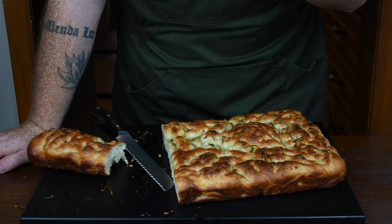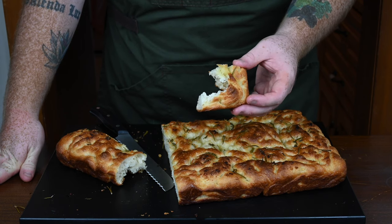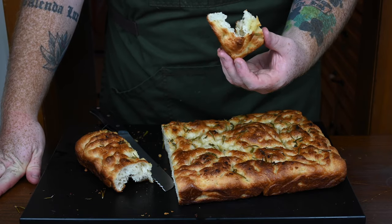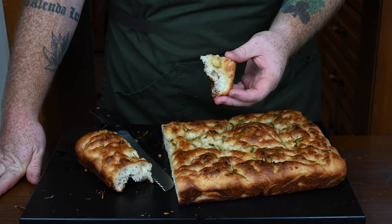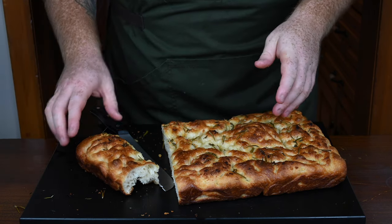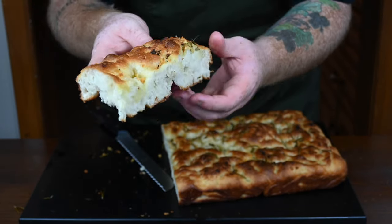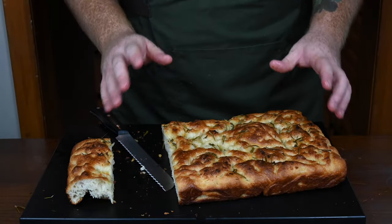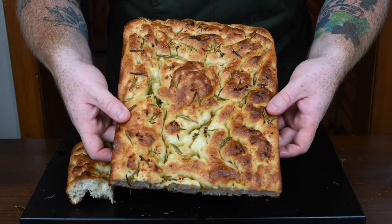That texture is amazing and it is so good. It's nice and fluffy on the inside but crunchy on the outside, and the spices are amazing — the rosemary, garlic, and thyme are just so perfect on it. This was honestly so easy to make. You can see all the rosemary, thyme, and garlic on top and the crumb is just perfectly fluffy. You should really try making this at home.